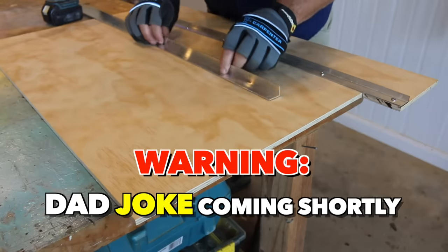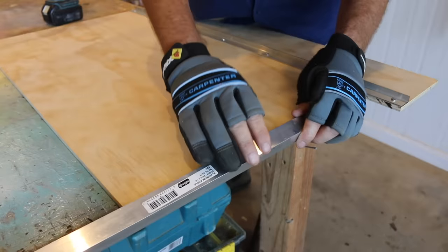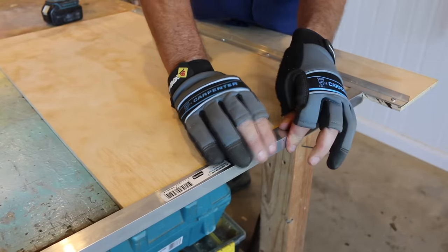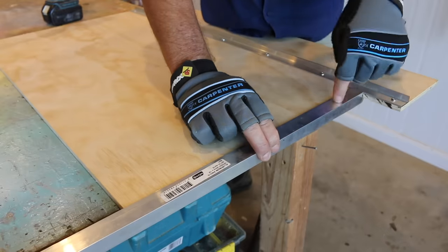Next on the agenda, we need to grab the second length of angle — the one with the larger profile. We'll place that on top of the plywood, hard up against the first piece of angle, just like that. Then we'll cut that to length using a hacksaw, then drive in some screws to hold that firmly in place.